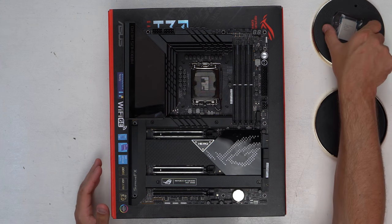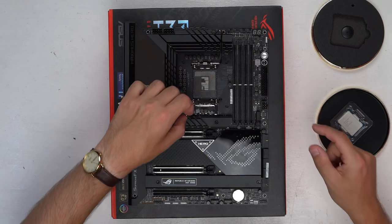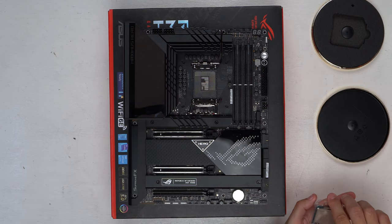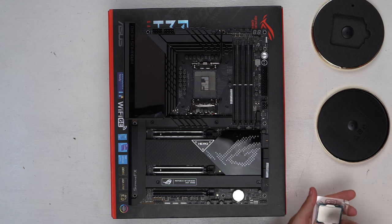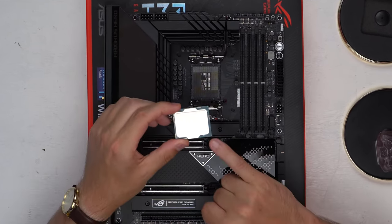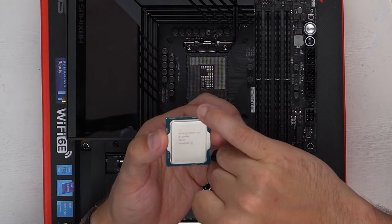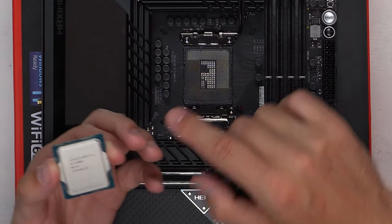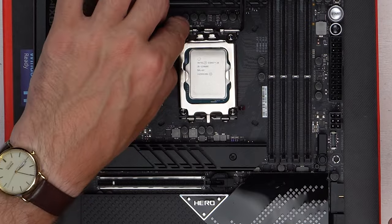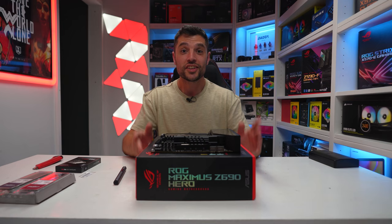The socket type has changed from Intel to accommodate the new 12900K. The first thing we want to do is release the retention arm and open up the socket. Be mindful that the socket is right in front of you and you have to work around it. When taking out your 12900K, hold it by the sides so you don't get your fingers on the bottom. There is a triangle on the CPU — match that with the triangle on the socket. There are also a couple of indents on the CPU and corresponding features on the socket. Line it up, drop it into place, return the socket, pull down the lever, and ensure it's firmly in place.